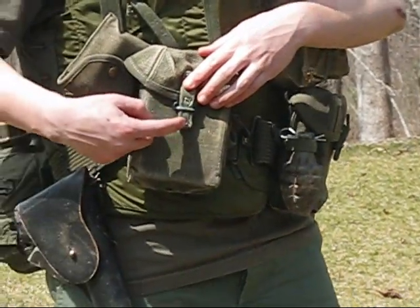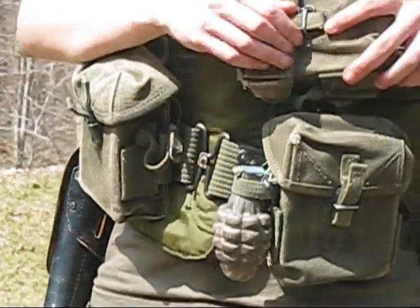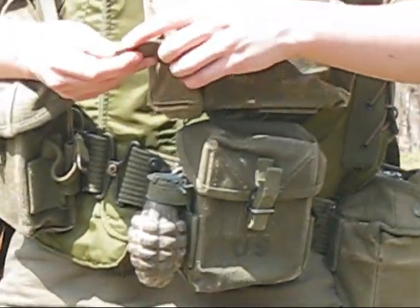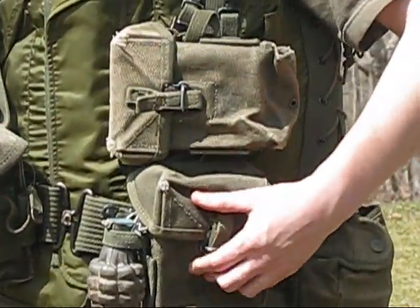This one's early war — it's got the grommet in the pull tab and a metal plate in the front. These two are later war; they have no grommet and a piece of rubber in the pull tab, and no metal plate in the front, so they tend to lose their shape more.